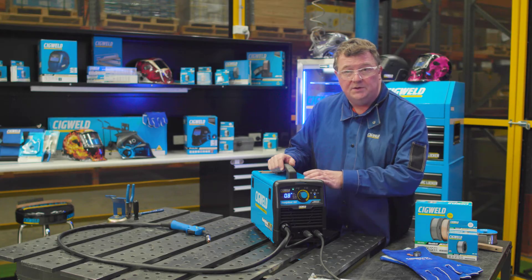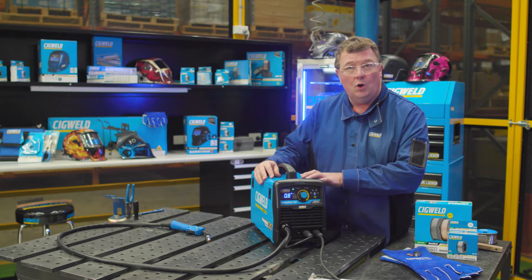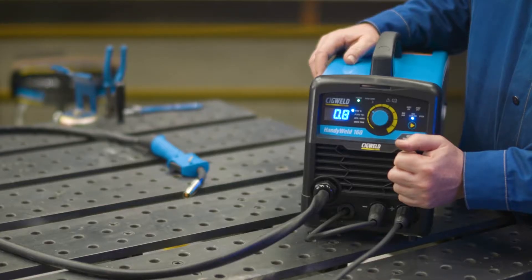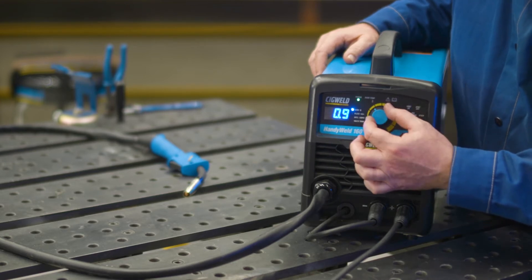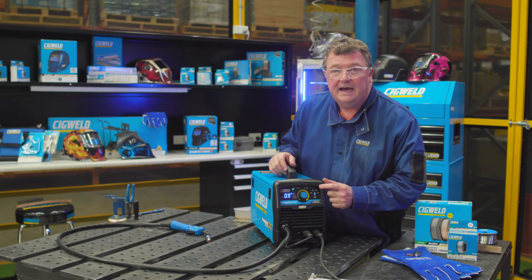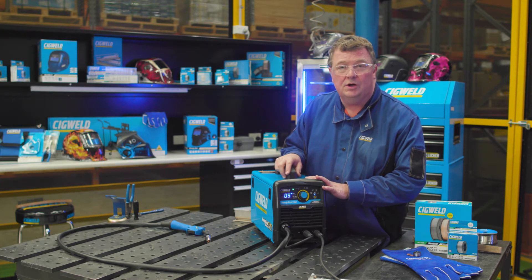Step two: choose what size wire you're using. On gasless wire, this machine can use 0.9 or 0.8. You select the right size wire by rotating the control knob clockwise to 0.9. Step three is to choose your plate thickness. Unlike other machines on the market, this machine has plate thickness control, which makes setting up very, very easy.